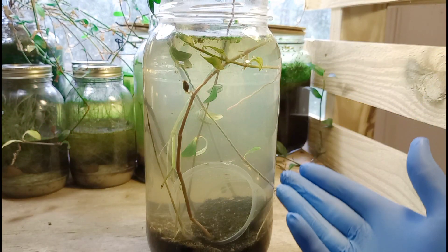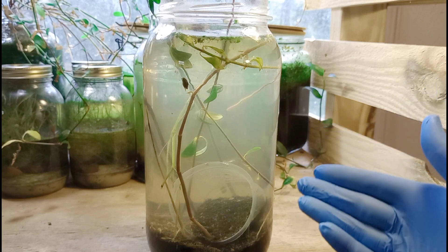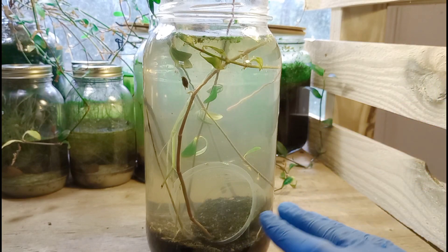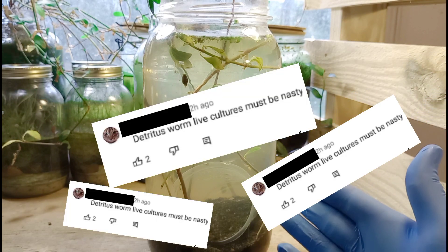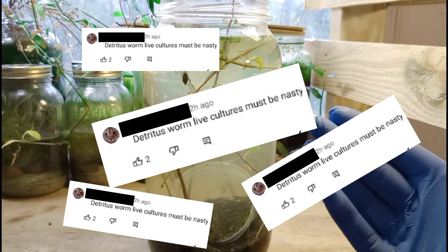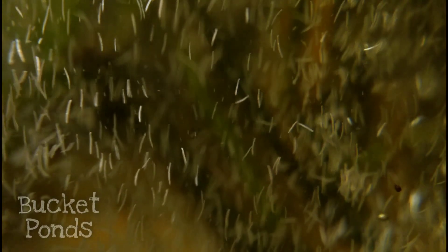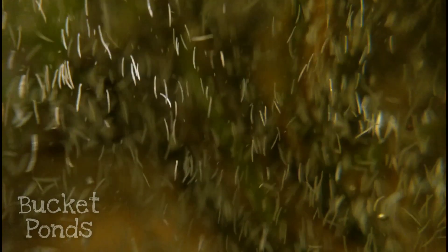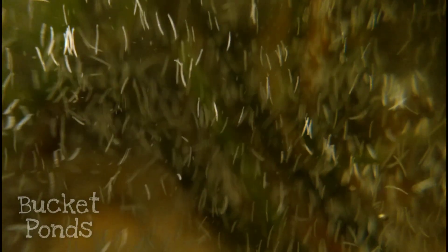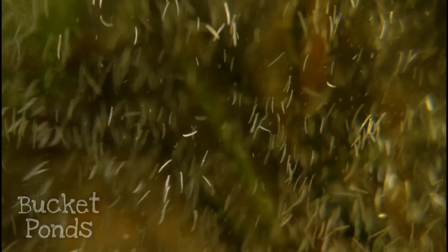Hey, Bucket Pond family. Welcome back to the channel. Today we are going to answer the question of what does a detritus worm live culture look like? You've seen several of my previous detritus worm projects with these tiny white worms — the Pond in a Jar series and the Microfauna Aquarium series. I'll include links to those in the description.